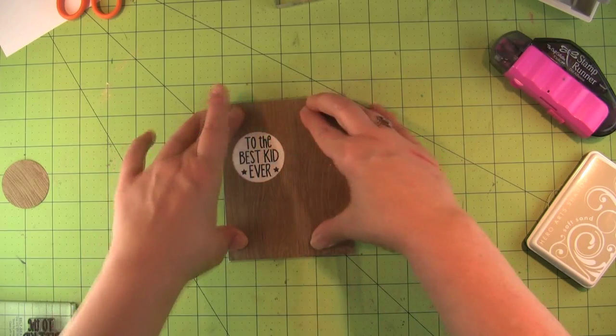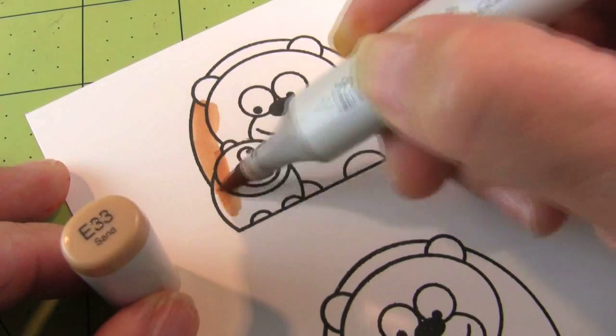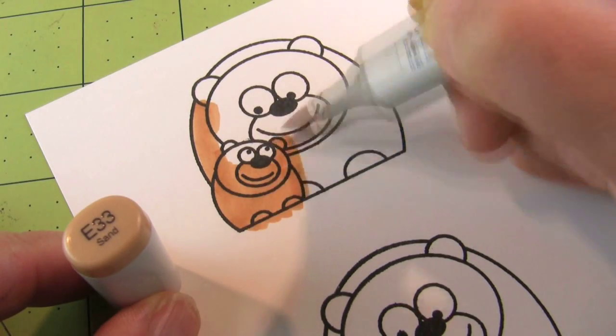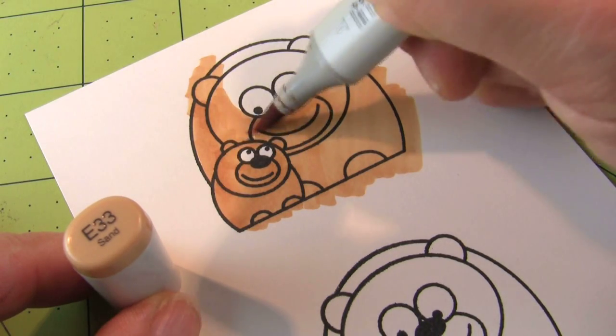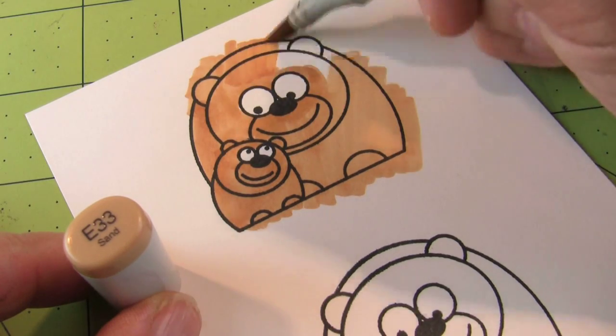Now I can set that aside so we can do some coloring. I'm only speeding up this first section because I'm just coloring a base coat of the lightest color on the image. I'm using E33 and I'm just putting it in there — I'm not worrying about streak lines or anything, I just want to get the paper wet. It's at double speed just because it's so simple.